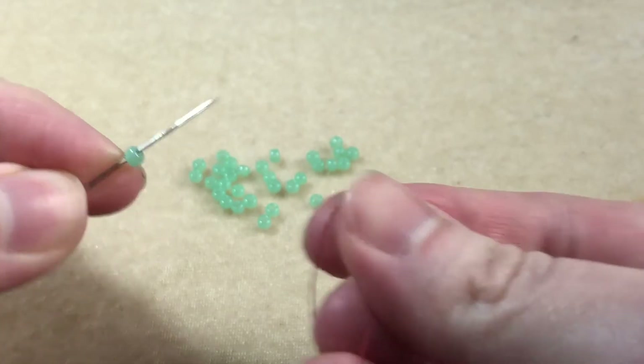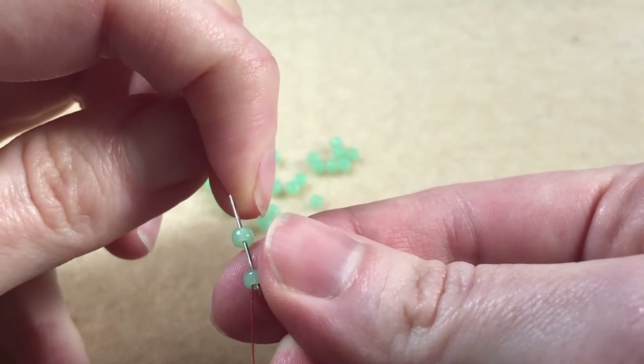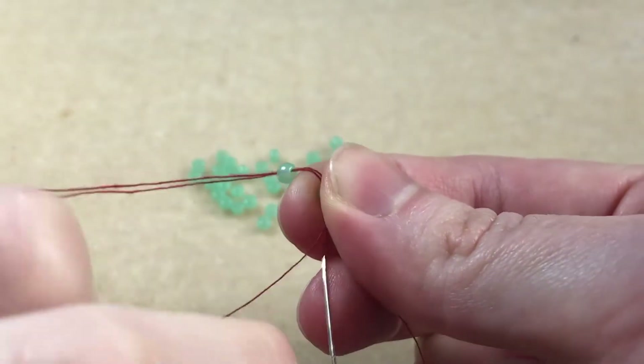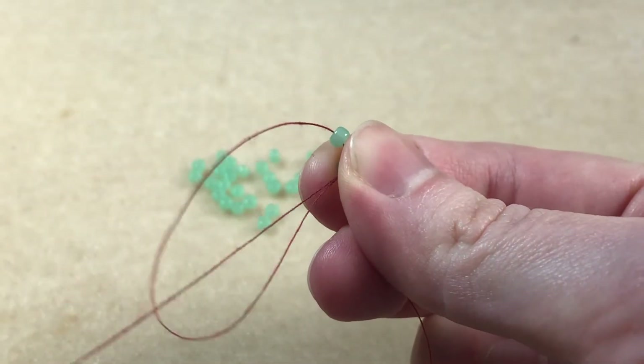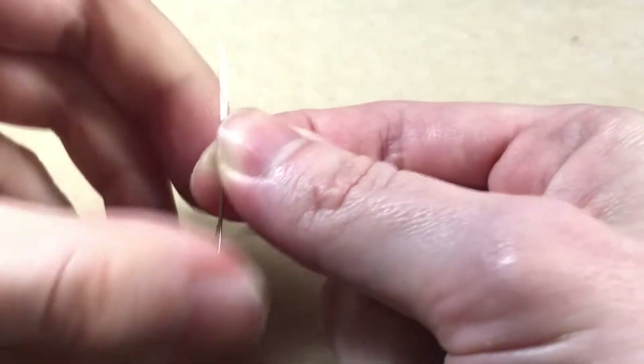We pick up a new bead and pass back through the old bead in the opposite direction the thread is coming out of. Here the thread is coming out of the bottom, so we pass through the top of the bead. We then pass back up through the bead we've just added.